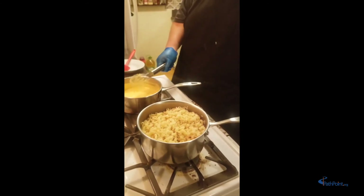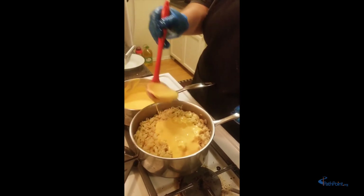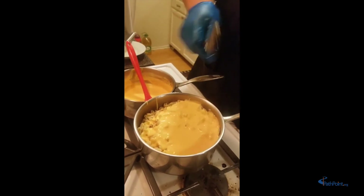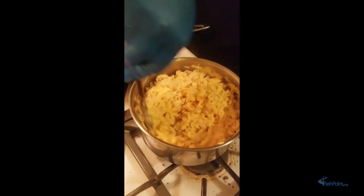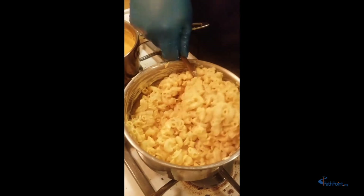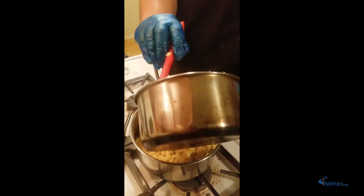We're slowly going to ladle our sauce into our pasta — start off with a couple of ladles. Look at that beautiful sauce! We're going to give it a nice stir to cover our beautiful pasta. I can't wait to taste this — I wish you guys were here with me. I'll make sure to post the recipe for you guys too. I hope this video shows you how easy it is, and I look forward to hearing that you made this. We've got the rest of our cheese sauce to carefully spoon in there.